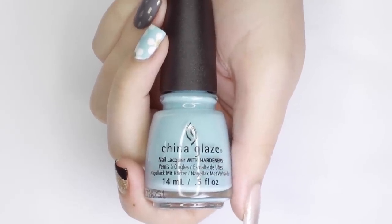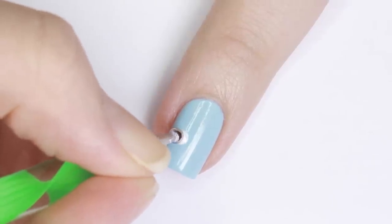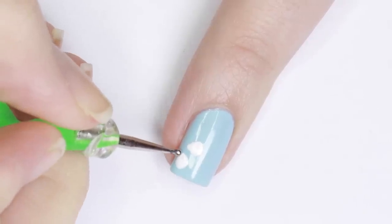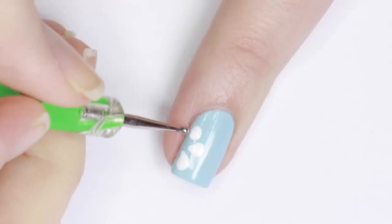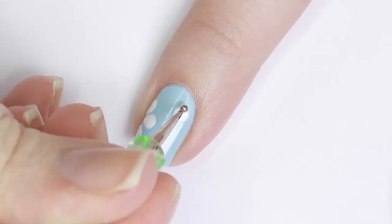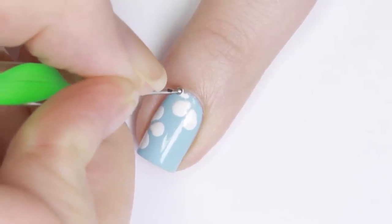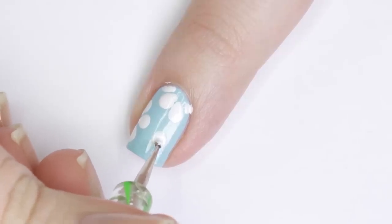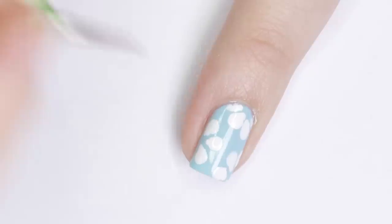Moving along, next we'll be using a light blue polish for the base color. Then I dipped a large dotting tool into white polish, flipped it to the smaller end, and dragged it into a petal shape. I did clusters of three or four of these to form flowers, extending them off my nail. Then to finish the design I added a dot of gold polish to the center of each flower.